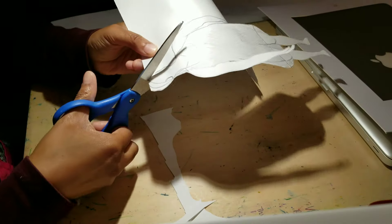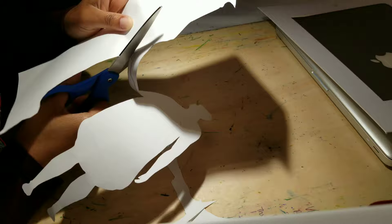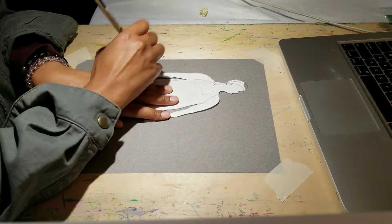Hey everyone, it's Monifa here. I'm just giving you a sneak peek into my process for my new series titled Her Black Body, based in oil pastel. All right, enjoy!